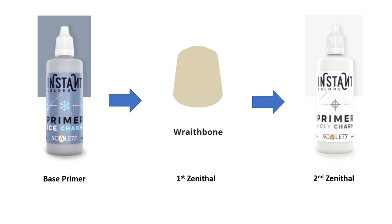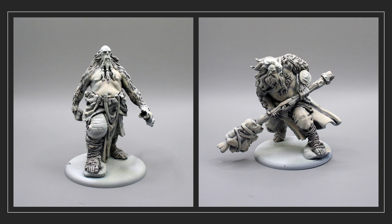There are excellent videos describing this priming method from both Dana Howell and Vince Venturella. Here are the Giants after priming, all ready to go.